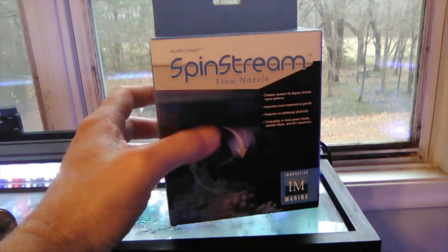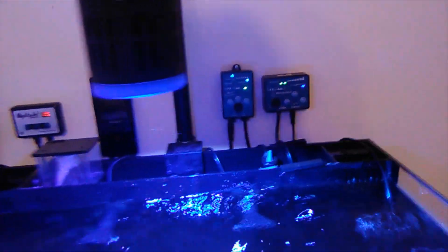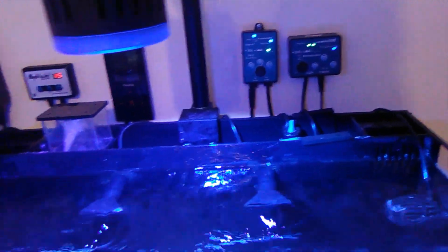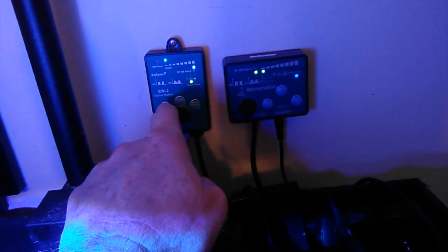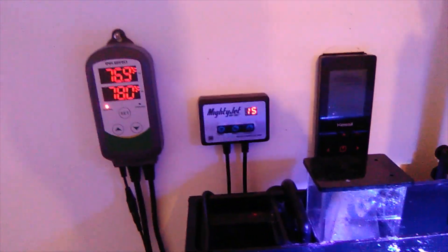I got a couple of these innovative marine spin stream flow nozzles that I want to test. Right now I've got the stock pump with the regular flow nozzles that come with it. I've got two J Bow SW2s in here — this is just a newer model, works the same. I got one on this side and one on this side. My stock pump is running at a hundred percent.